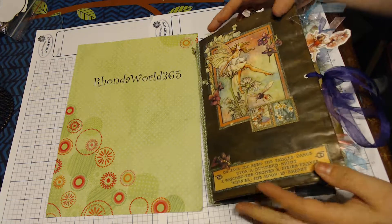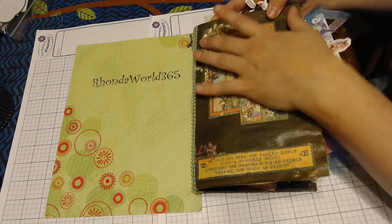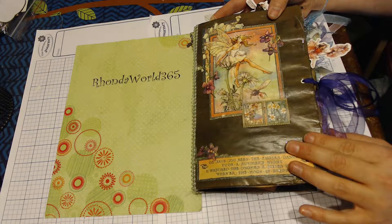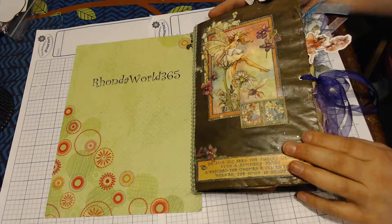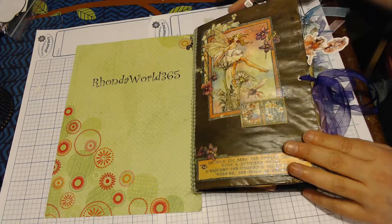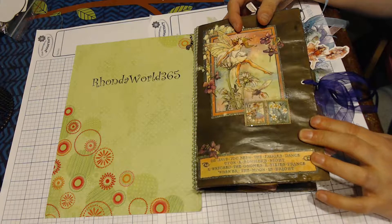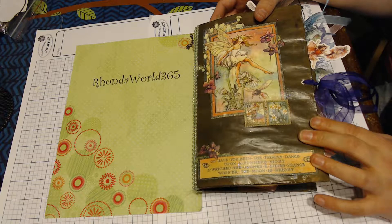I'm going to flip through it for you. This is kind of a chunker — we decided to do soft cover, about five by eight and a half or six by nine, somewhere in that vicinity size. I've chosen the fairy dust collection for the paper collection. That's not the only thing you'll see in here, but there is quite a bit of that.